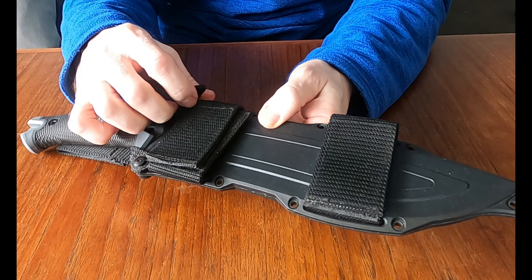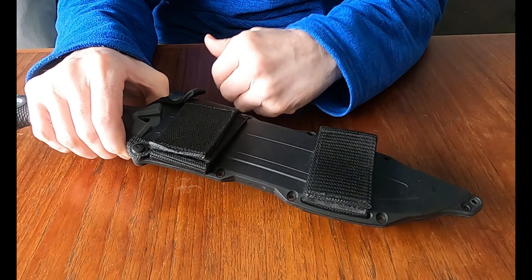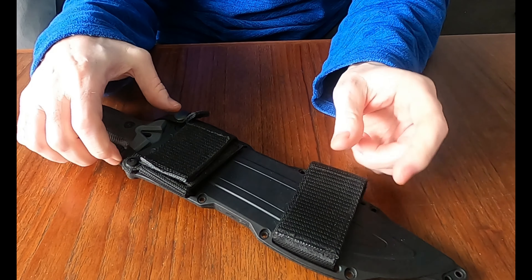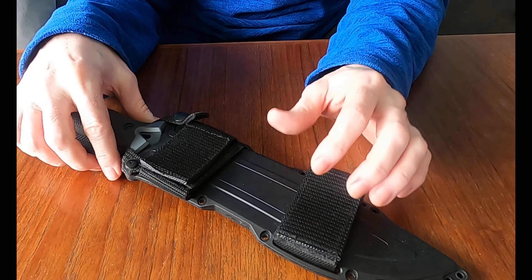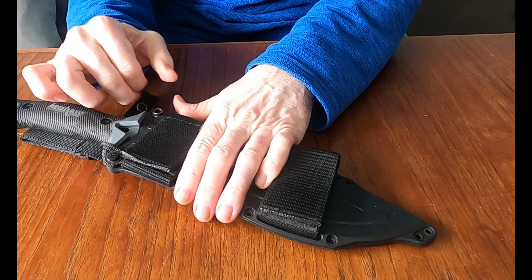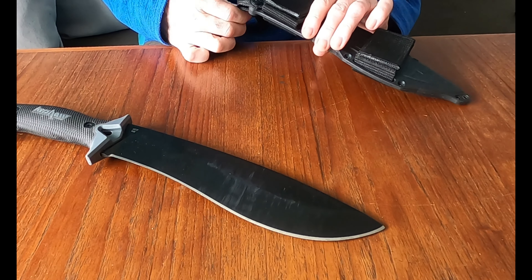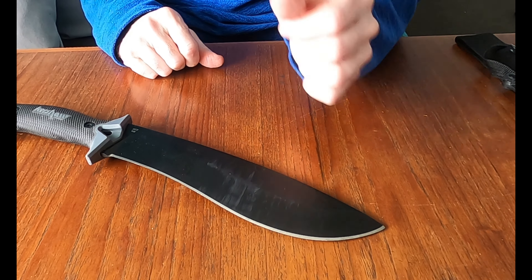You can carry this left-handed if you're a left-handed person, so that's nice of them. Plus you've got all the different holes so you can attach this to different things, and the sheath becomes very versatile. You can use the straps to attach it to your leg, your backpack — however you want to carry it. It does have a versatile array of carry options. They consider this a kukri machete or a kukri-style machete, so it has a little bit of the kukri shape.